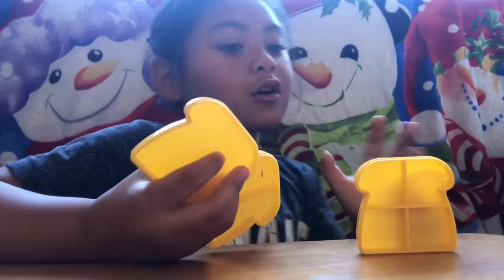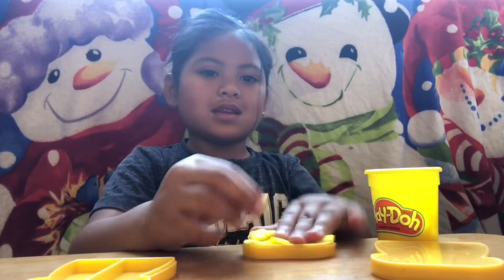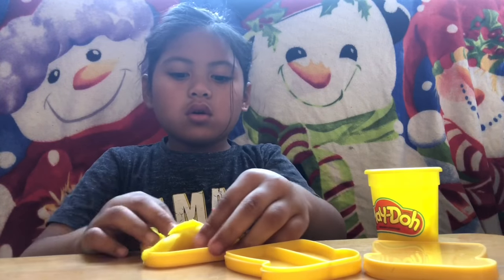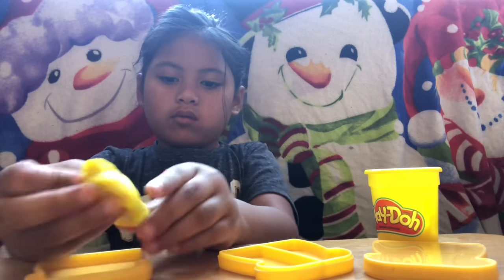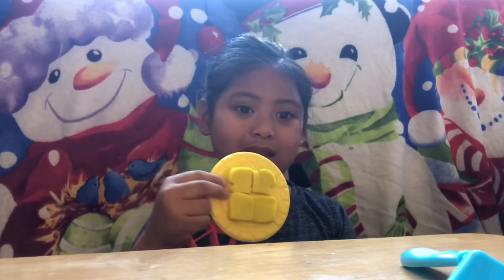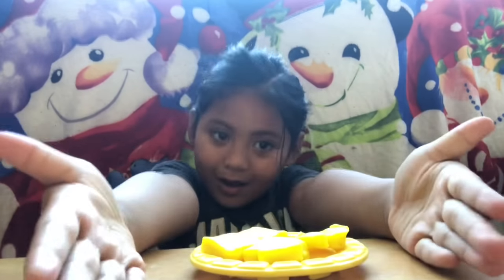These are all my toast cutting. This is too far. Let me cover this. It's yellow. Yum. My toast. You like it? Yum. Here it is. Eat my toast.